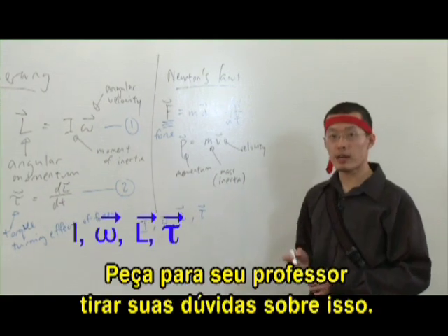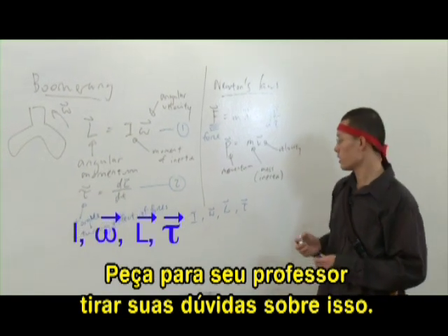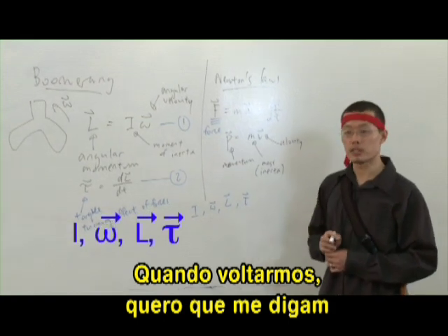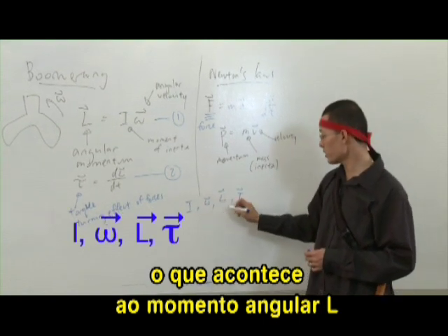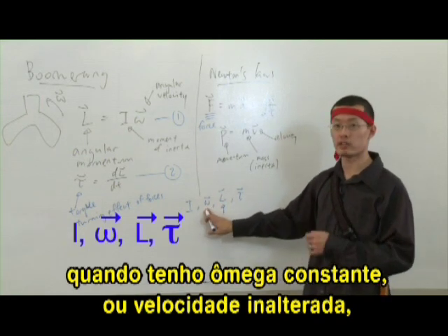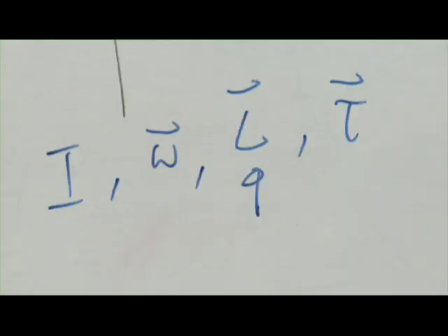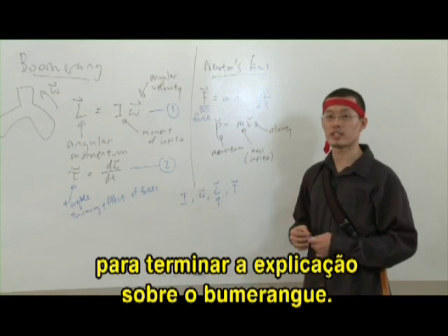I'll give you some time now with your teacher to clarify any questions you have about all these things that I've introduced. But when you come back, I want you to tell me what happens to the angular momentum L if I have a constant omega — that means I keep the angular velocity the same — but I increase I. Think about that, and we'll come back after the break to finish up the explanation of the boomerang.